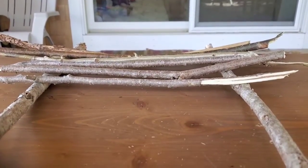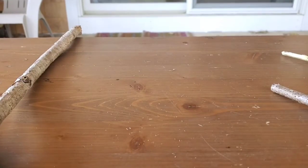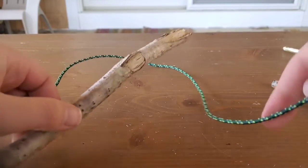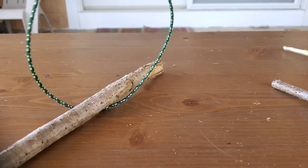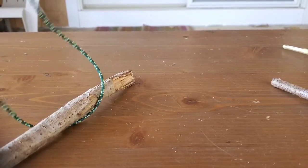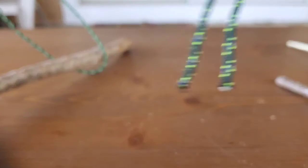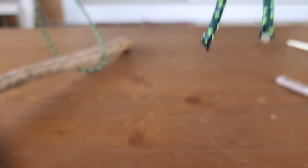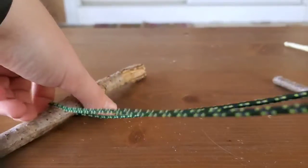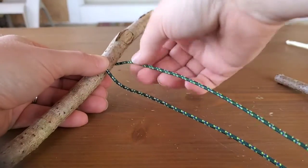I'm going to remove all these sticks and set them aside, and just start with one stick. Grab your rope or string, and what you're going to do is make sure that the top of your stick is in the middle of your rope — bring the two ends together to find the middle, then pull it tight and position it up towards the top so you can build your raft out.